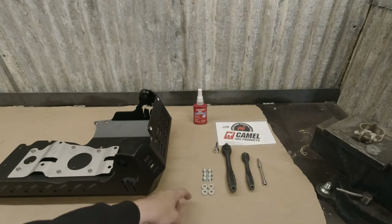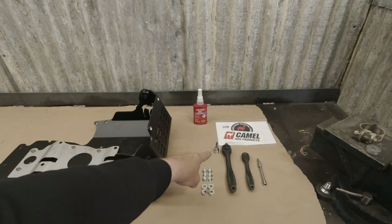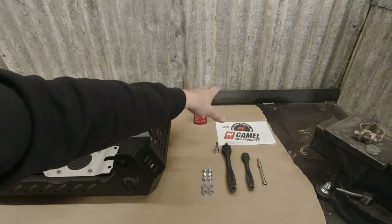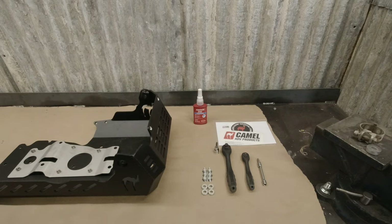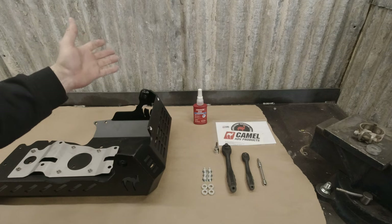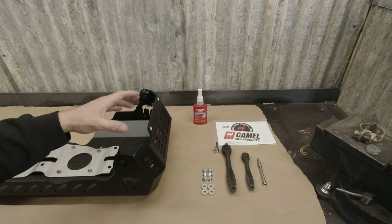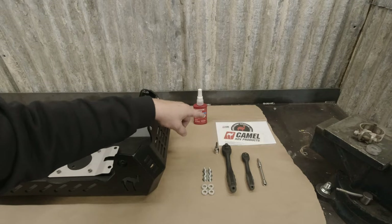We've got our fasteners here — six bolts and four spacers. Real simple install. We need a T40 Torx bit and a five mil Allen. This is what's going to come in your kit: the fasteners, the spacers, the intermediary plate, the skid plate, and a paperwork pack with decals. It's very important to read the paperwork that comes in the kit. If there are any changes from the 2021 model to 2022, we're probably not going to do an all-new install video, so any minor changes will be communicated in the paperwork. Make sure you read that.